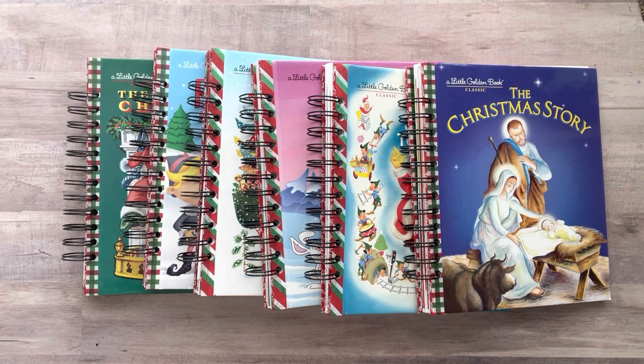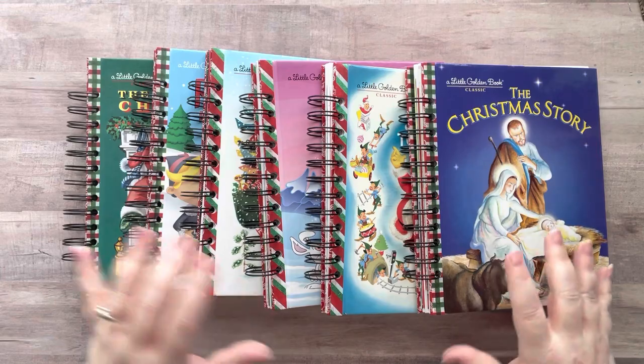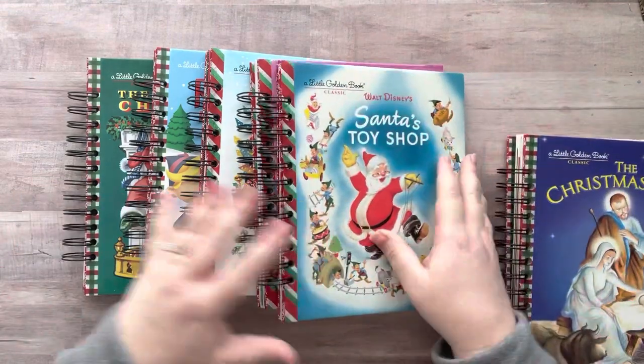I realize I only have six. If there's high demand for more, I can certainly make more. I can also make some that are not Christmas-related if you'd like one with different scrapbook papers and stuff like that. I'll do all the details at the end, but let's go through them — we'll start with this one.